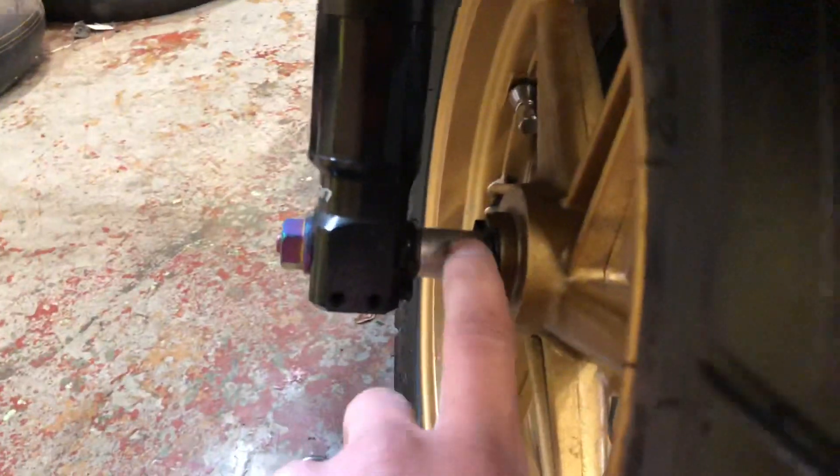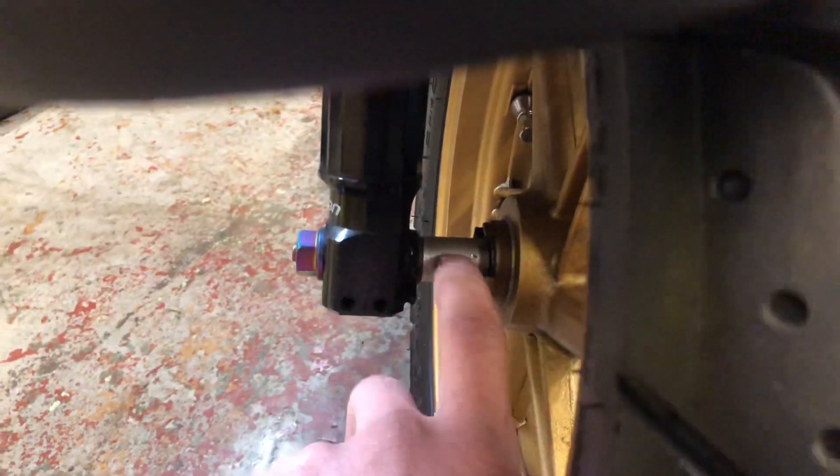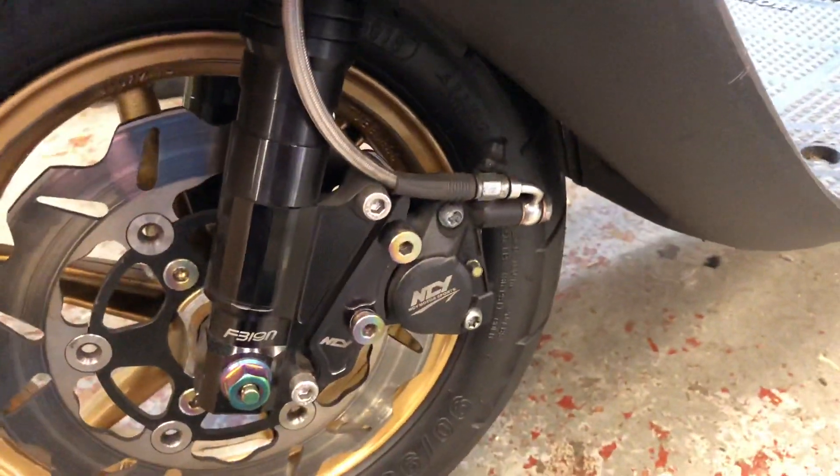When you're setting up your custom stuff, you need to center up your wheel. We sell aluminum spacers here and you just cut them to size to get your wheel centered within your fork. There are a lot of different options on calipers.